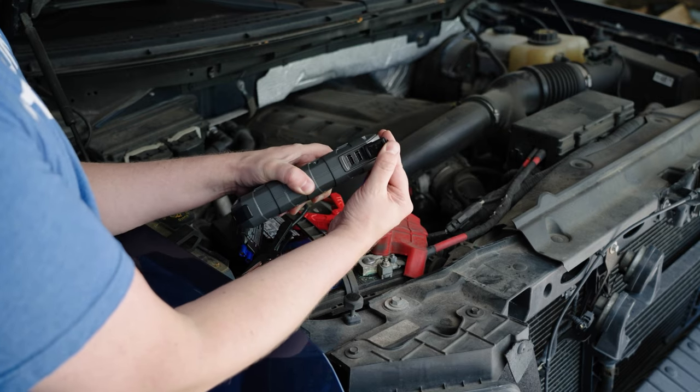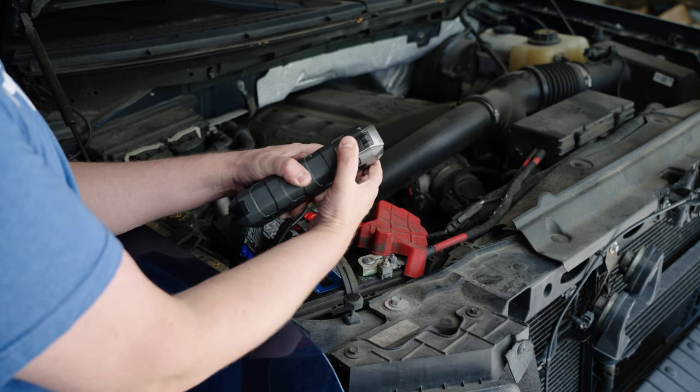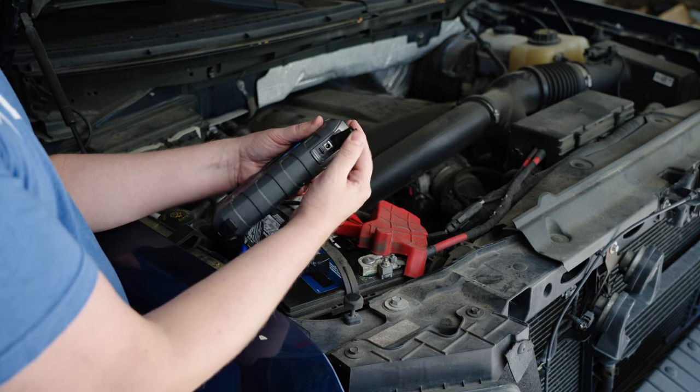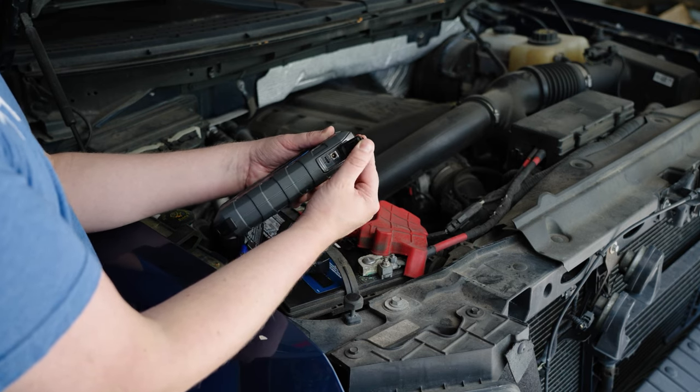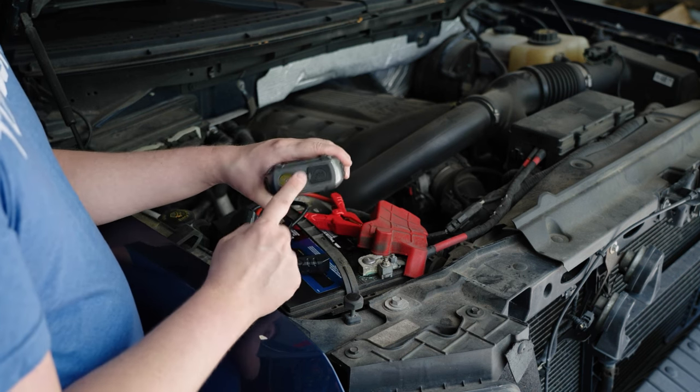If you come over here to the side, you have two USB ports — one is a 3.0 quick charge port and the other is a 2.1, and these are both outputs. On the other side you have a USB-C that is both an input and an output, which is how you charge the device. You also have a DC output.